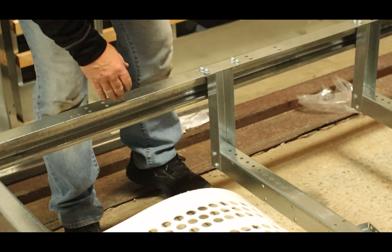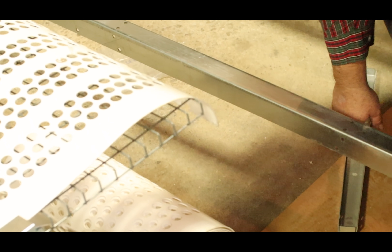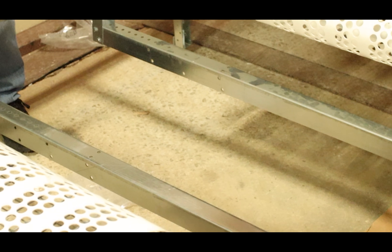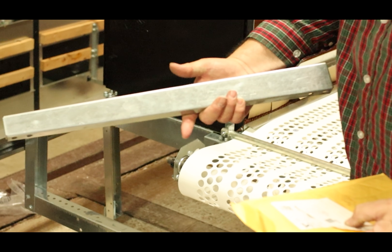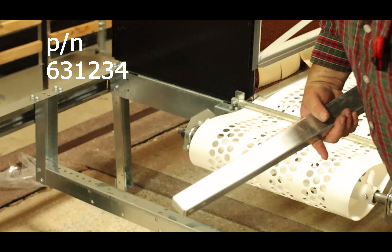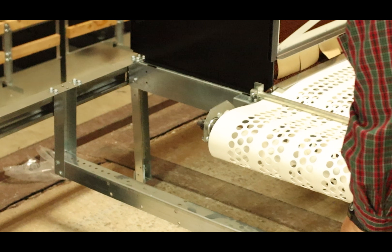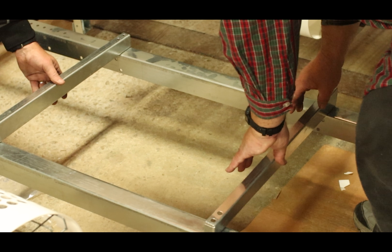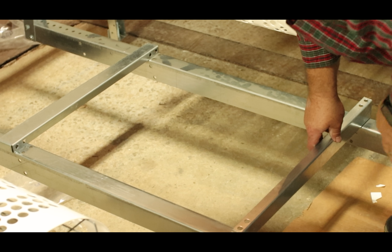The next step is mounting the ramp support brackets, part number 631234. The short side goes to the back of the nest and the taller side goes to the front. They get bolted on right here using the same hardware as we used on the bottom.